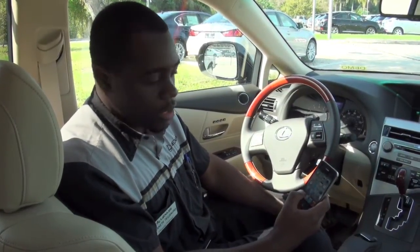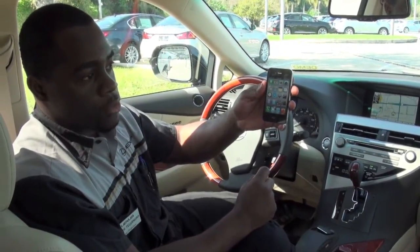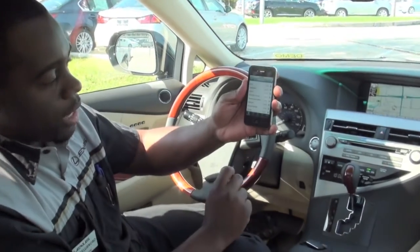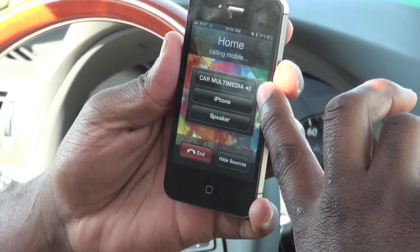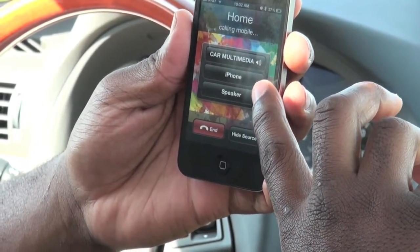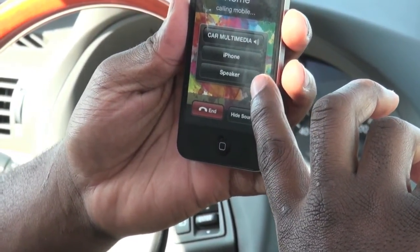Now that we have all of our contact information stored into the Lexus navigation system, I'm going to go ahead and test the call. I just want to inform all iPhone users that you have different call modes you can select while the call is in progress. For example, 'Car Multimedia' is the default call setting and will allow you to speak directly into the hands-free system. 'iPhone' is just to keep your phone call private, and 'Speaker' is to allow everyone else in the car to hear through the iPhone.